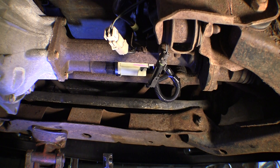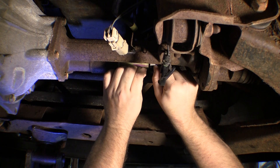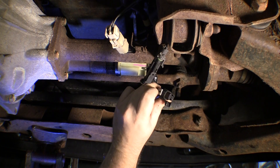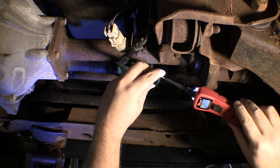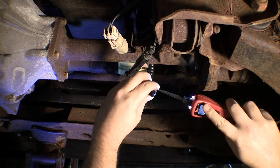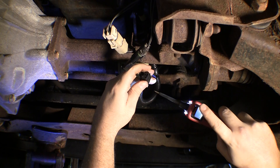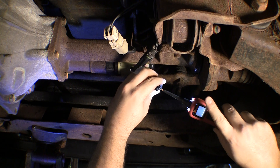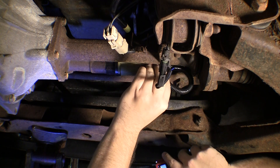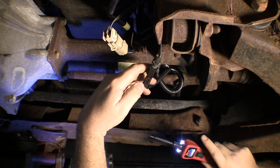Let's check the connector. The red wire should be key-on 12 volts — with the key on, I have a red light, good. The middle one should be ground and it shows green. Then it's in four-wheel drive so the blue wire should also have 12 volts, and it just does not. That leads me back to the transfer case switch.